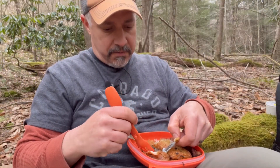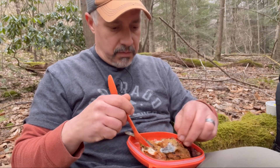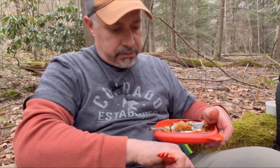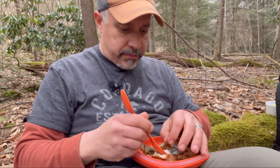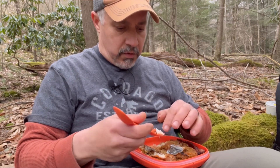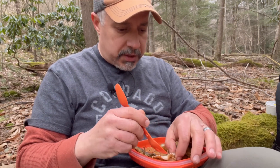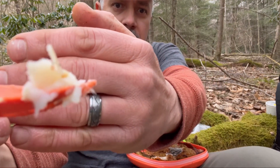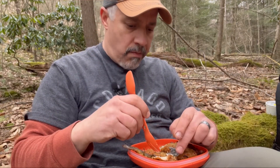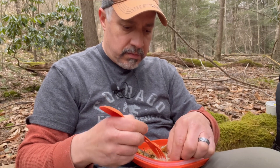The skin's peeling right off — that's awesome. You just take your fork and fork it right off. Oh my gosh, that is delicious. Look at that white flaky meat. Looks pretty good, doesn't it? That's delicious.